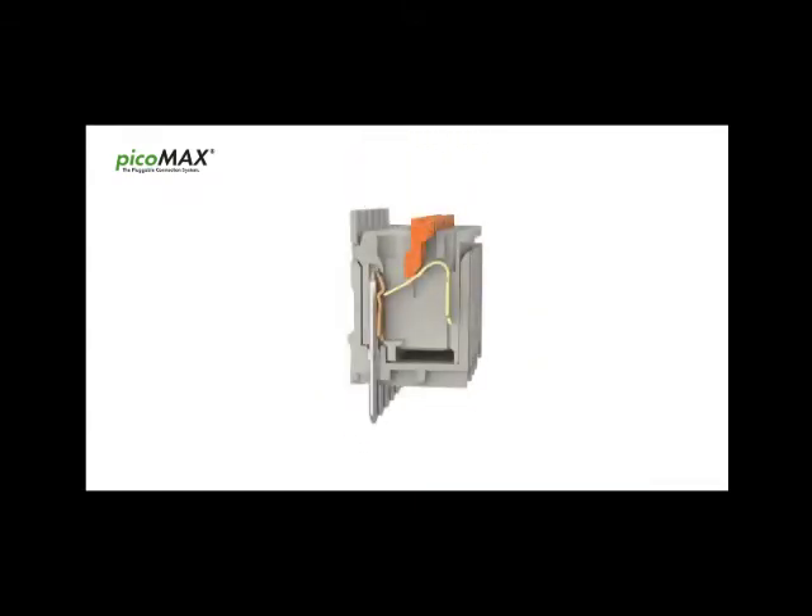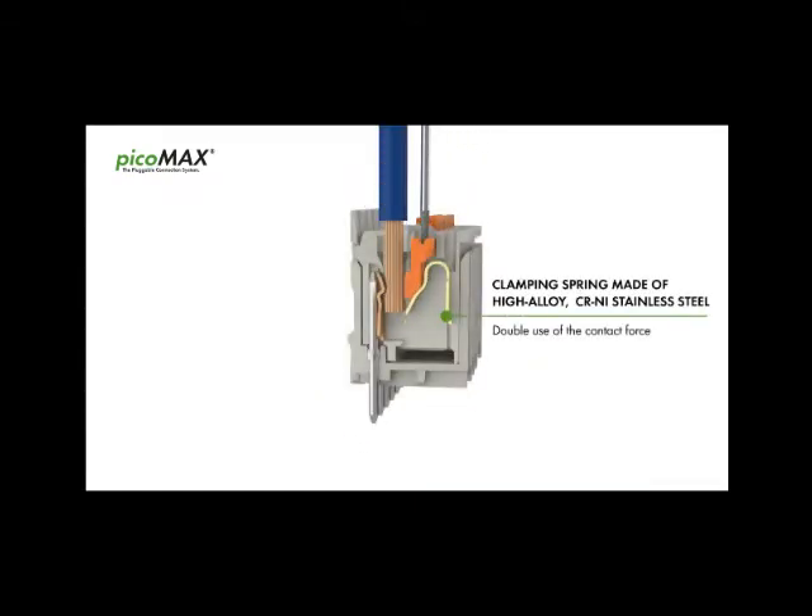PicoMax makes double use of the contact force of a single chrome nickel stainless steel spring for clamping the conductor and connecting the header pin.